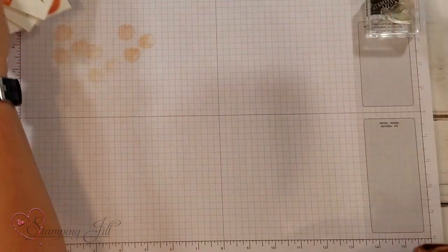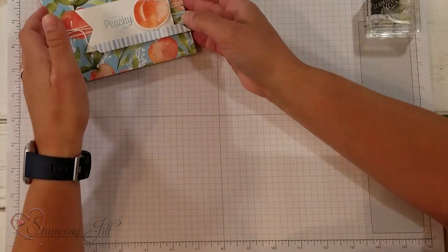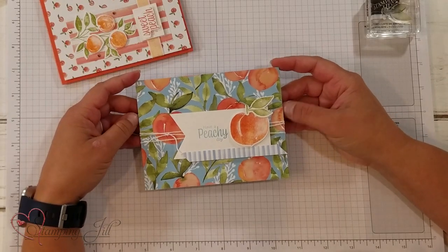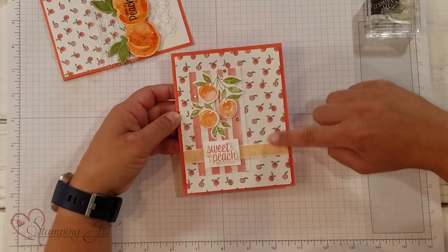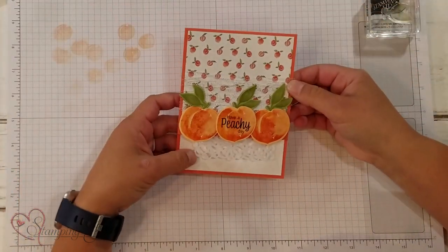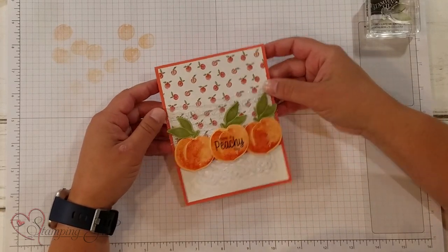Let me pull in some other cards that I've made using this suite. The paper in this does so much work — we have 'Have a Peachy Day,' so cute. Here's another one — 'Sweet as a Peach.' That paper, I just love it. And 'Have a Peachy Day' — this one I have a little one on the inside too. So cute.